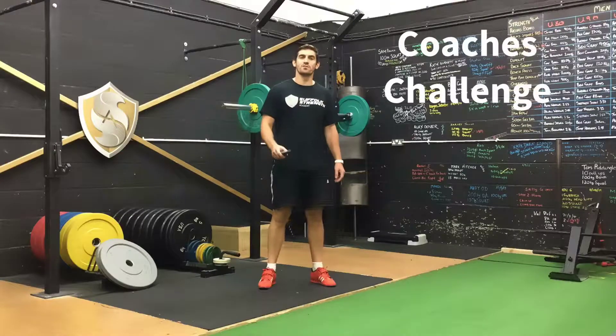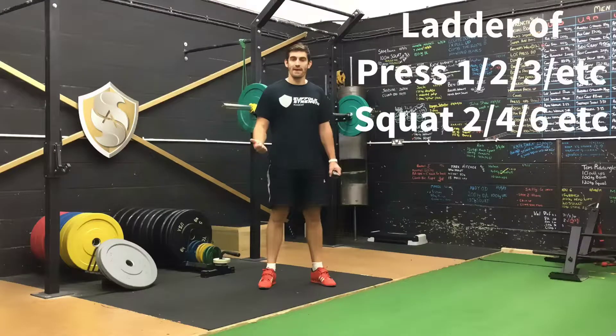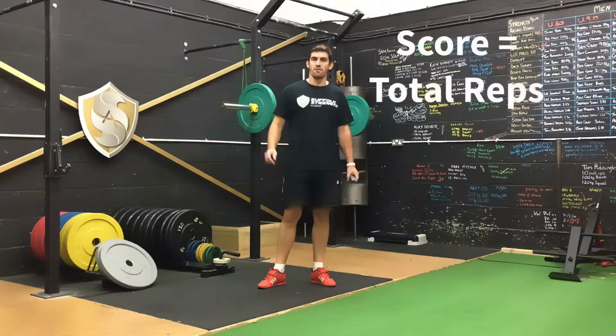Welcome to this week's Coaches Challenge, which is quite a simple ladder of behind the neck push press and back squats. Perform one behind the neck press, then two back squats, two behind the neck press, four back squats, and so on for three minutes.